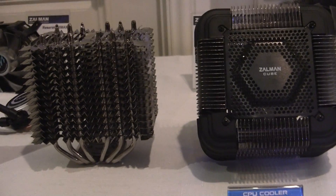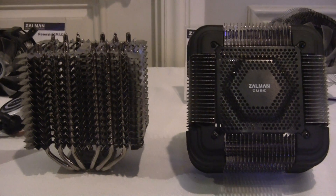Hi, this is Gordon. I'm with Maximum PC. We're at the Zalman CES 2014 suite checking out some of their new hardware.